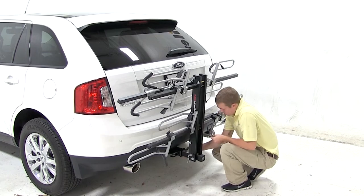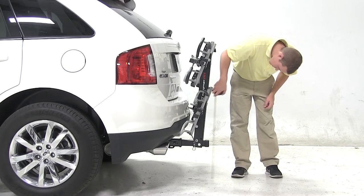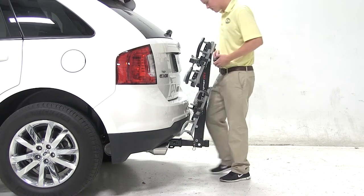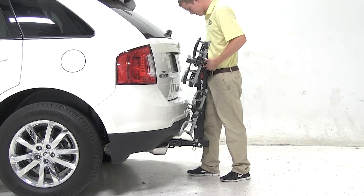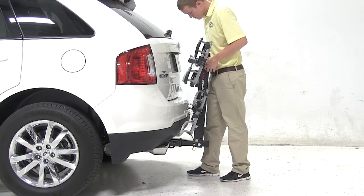we'll go over some clearance measurements to see how the two fit together. We have about 11 inches of ground clearance. Now as you can see, the platform, when folded up, does have a little bit of wiggle room. With this being said, the platform does have the ability to hit the rear bumper of the vehicle.